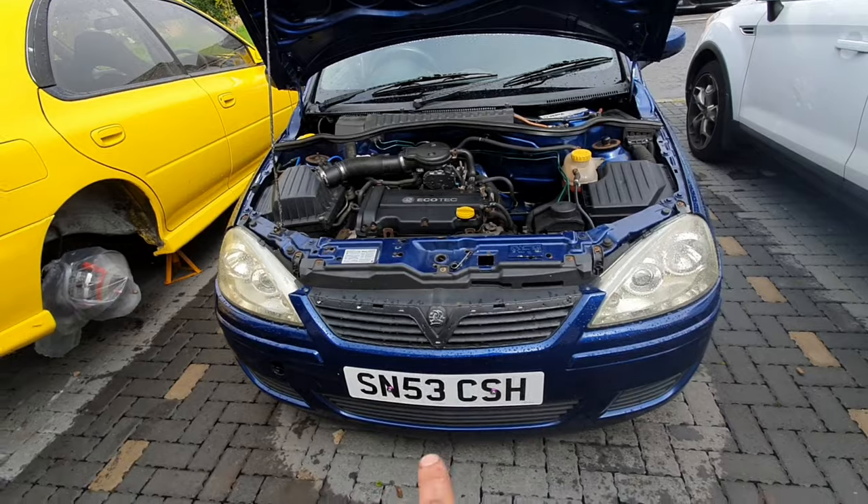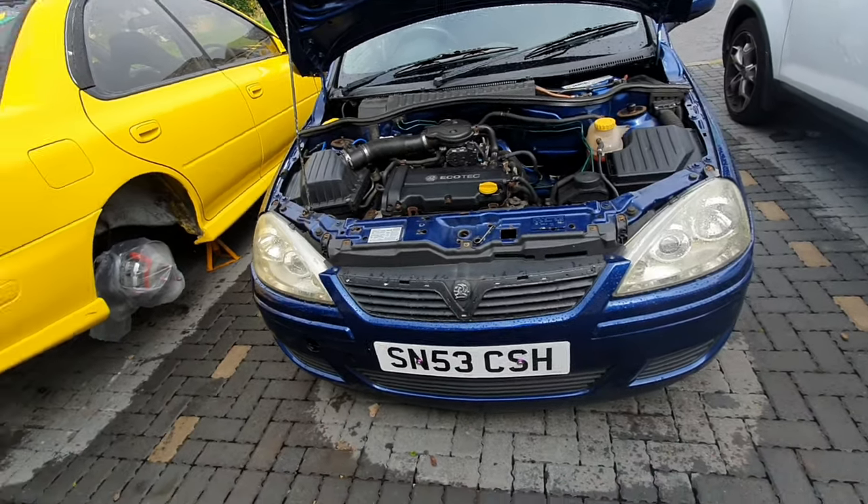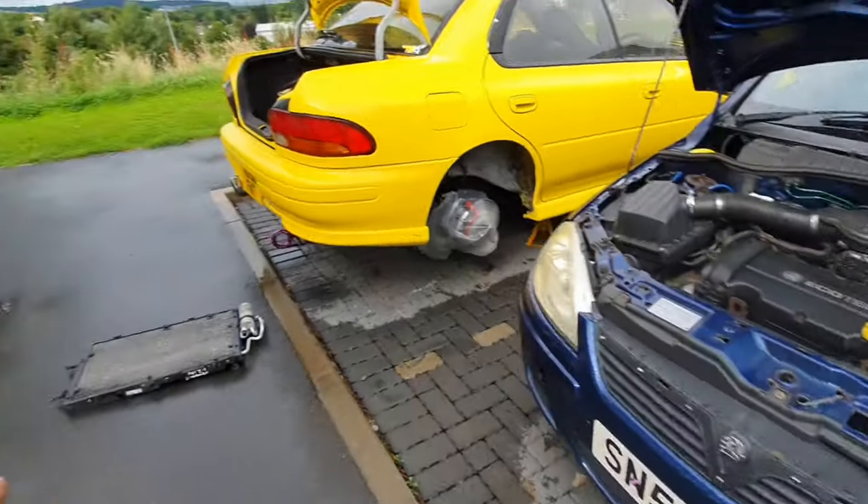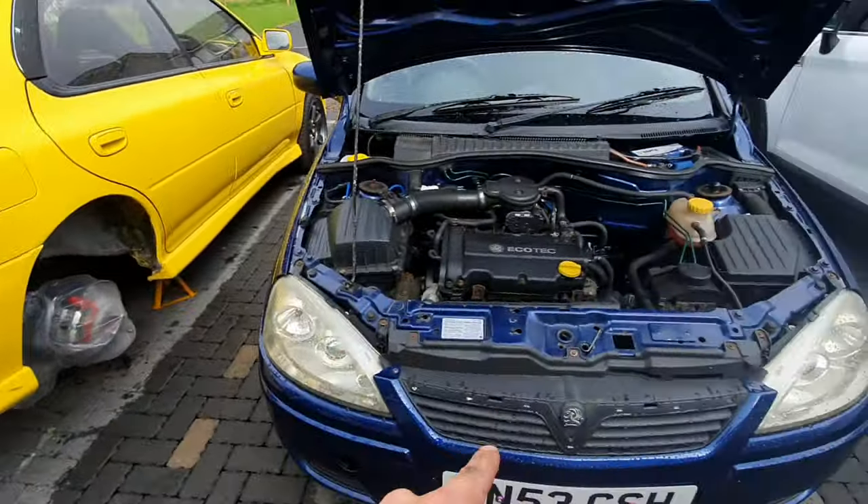I'll put an SRI one with the honeycomb fog lights and grille, things like that. But for now this will do. Anyway, I'm trying to remove this bumper and see if I've got enough room to get the radiator in. Let's get cracking.